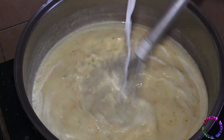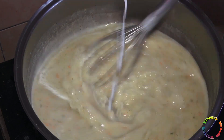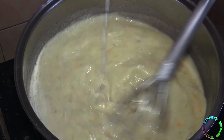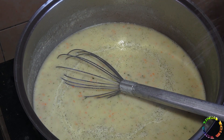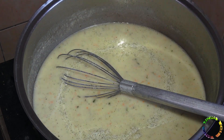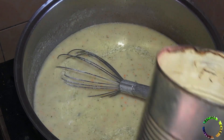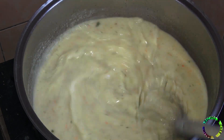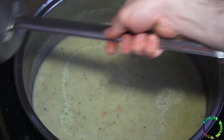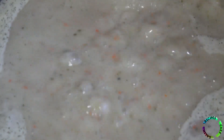Add cold milk while stirring. Add sugar and salt. Add soy sauce. After adjusting the consistency of the soup, you can serve it.